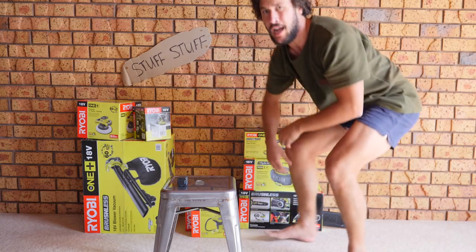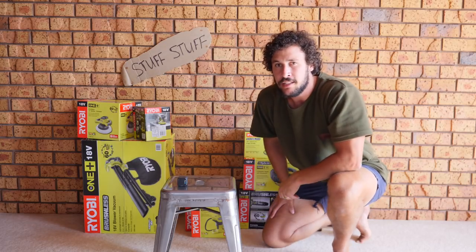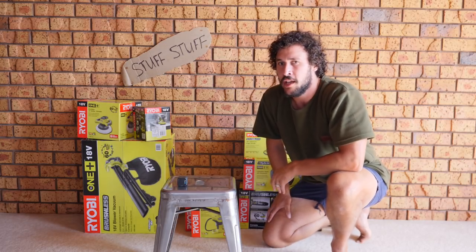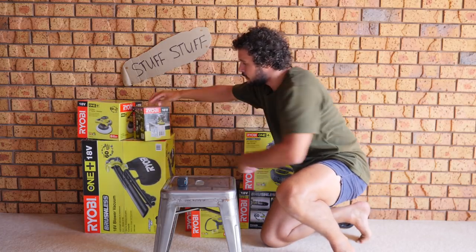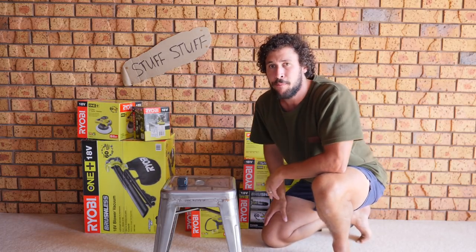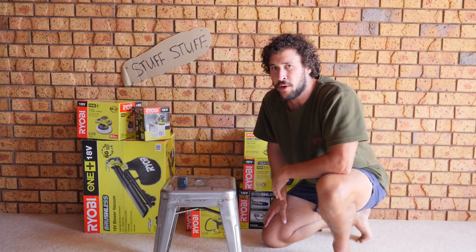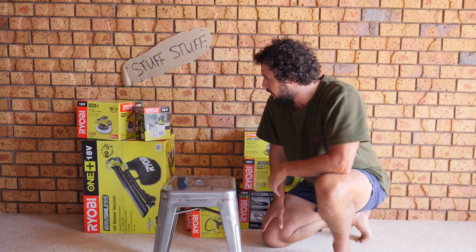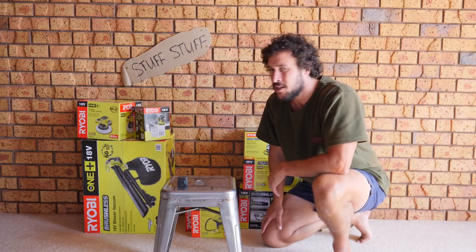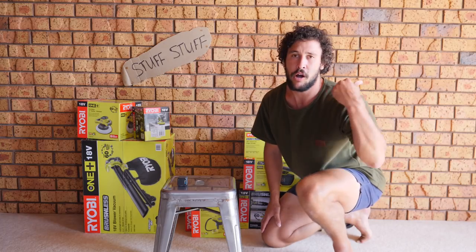Whoa! Stuff Stuff! Welcome to another episode of Stuff Stuff where this dad does one of those fancy YouTube reviews about stuff. Ryobi — these guys — have sent me like a dad's dream: a heap of power tools. So I'm gonna do a not very comprehensive review, because I'm not sure what comprehensive means really, so cue one of those YouTube review things but not as good.